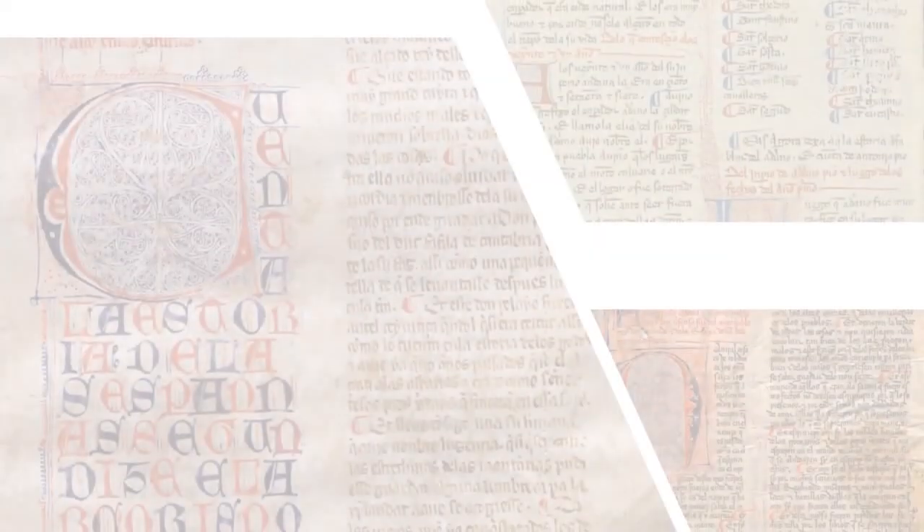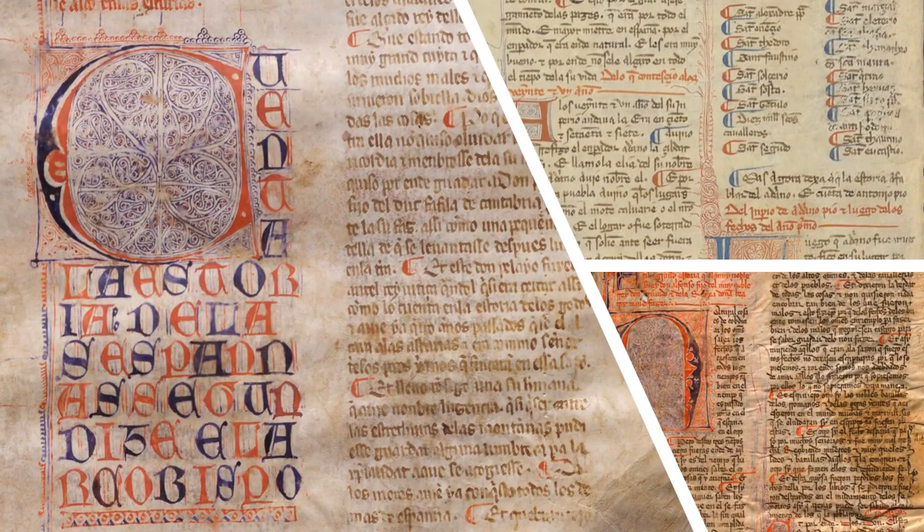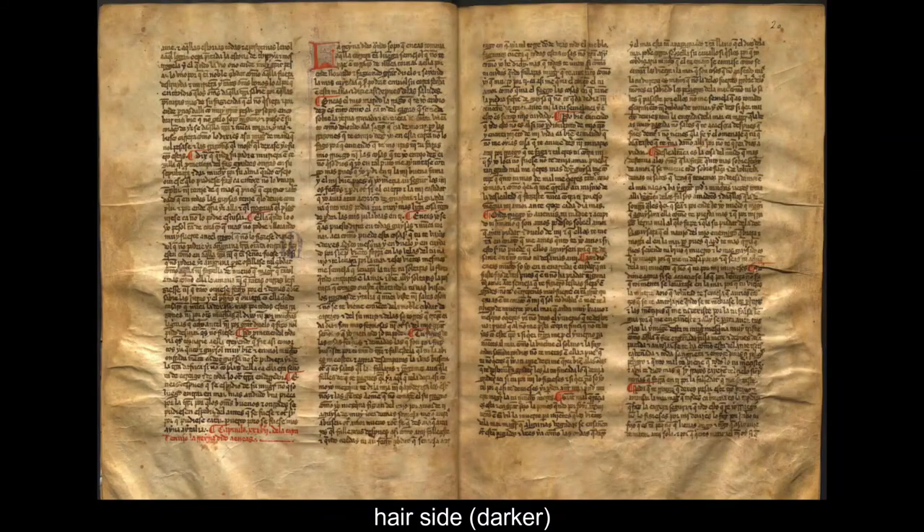The first impression you have on seeing the manuscript is probably related to the colours. The material on which it is written is not white like paper. This is because it is parchment, animal skin which has been prepared especially for the purposes of making a book. The different sides of the animal skin — flesh side and hair side — are also slightly different in colour, so when you turn the page there is a change of colour.